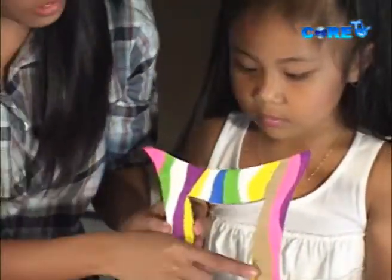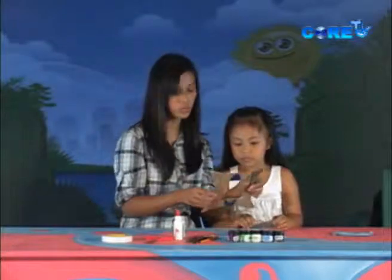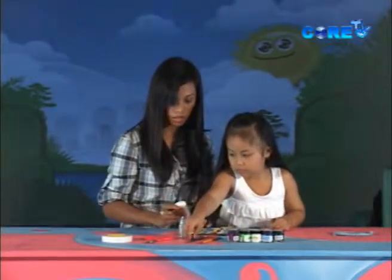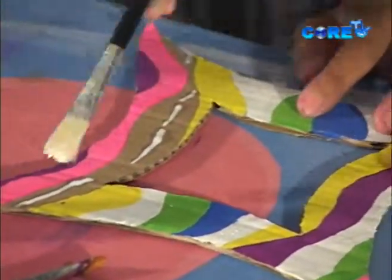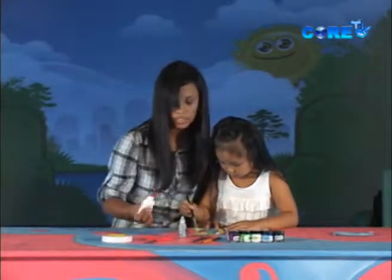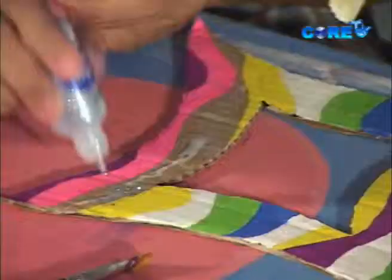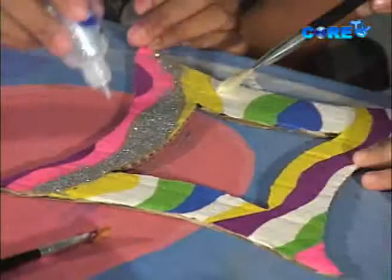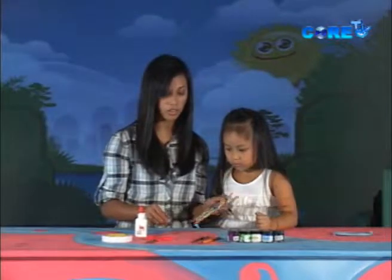I left a segment unpainted so we can use our glitter. To do that, we must take our brush, get our glue, and just paint the whole segment. After we are done applying the glue, we can take our glitter and sprinkle some. And if the glue has already dried, you can just sprinkle off the excess.